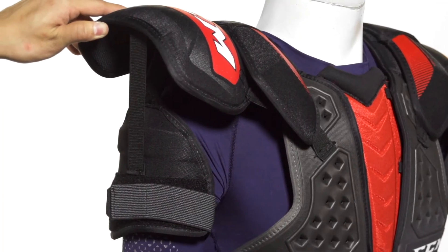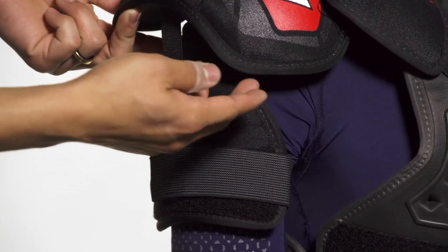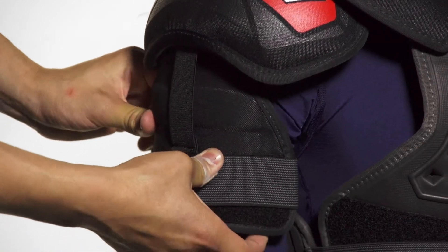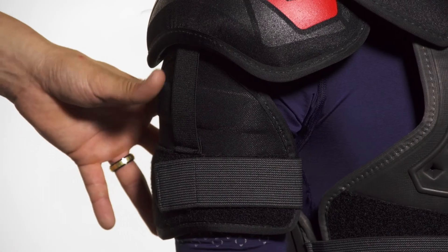Attached to that via two adjustable elastic straps, we're going to see the bicep guard. This adjusts to allow for a custom fit, and uses another molded PE construction for a great wrap right around the arm as well as a solid level of protection in a lightweight package.